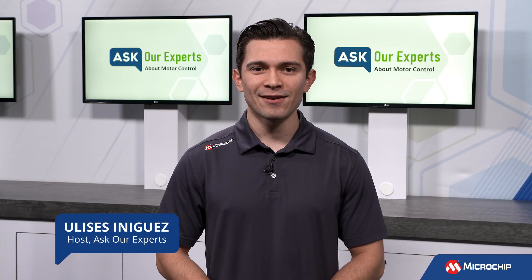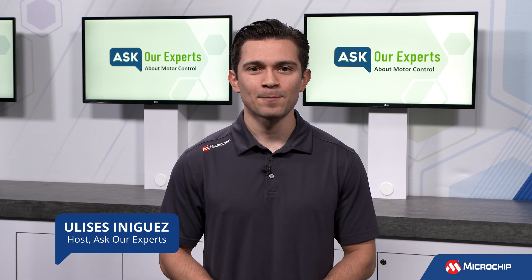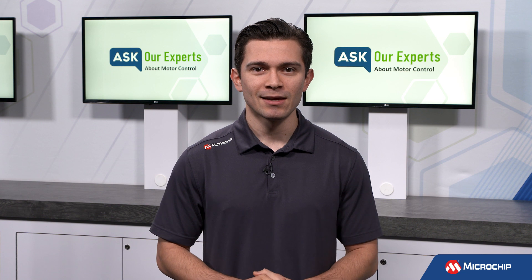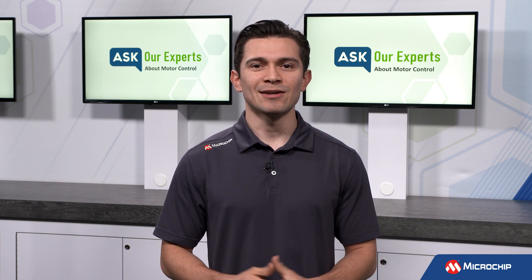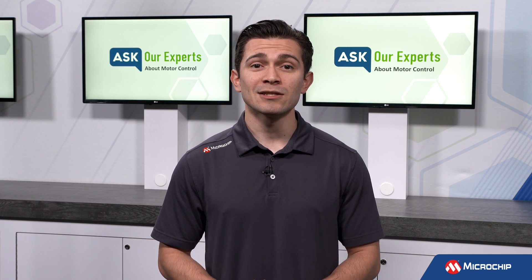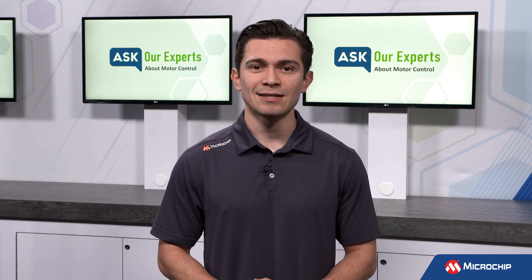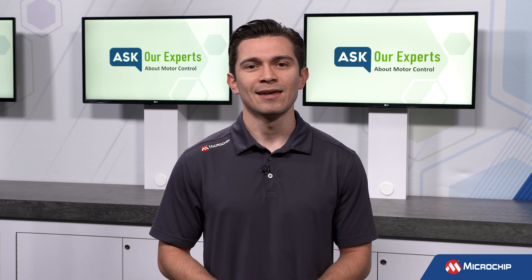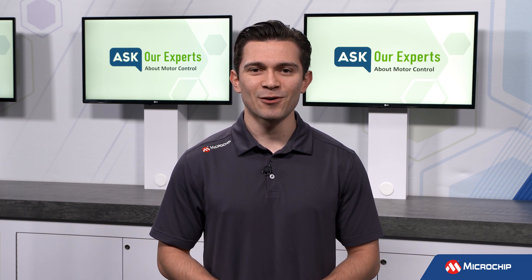Hi everyone, Ulysses here once again for another Ask Her Expert series. This time, we're answering some frequently asked questions about motor control. So we're excited to introduce Promet Nandi, who will be joining us for this series to help answer all of these questions. Promet is a product marketing manager for our 16-bit MCUs and DSPIC DSCs, so it's safe to say we're in good hands. So without any further delay, let's get to our first question.